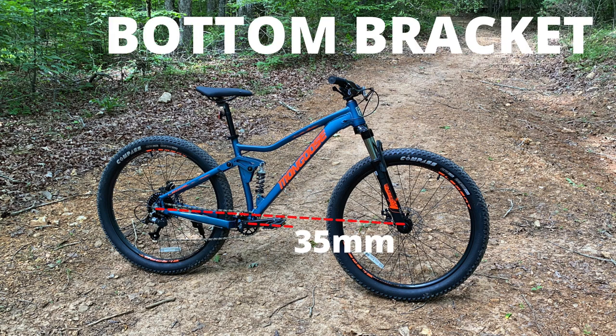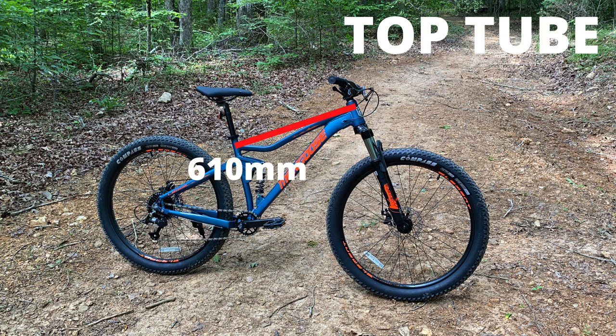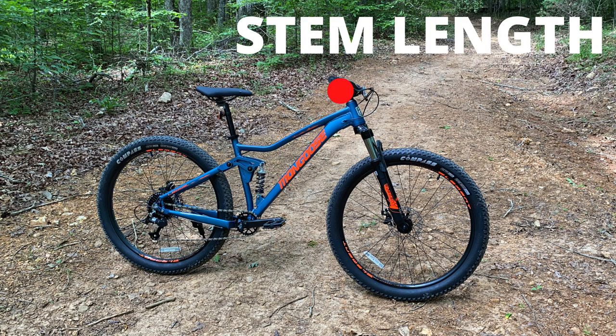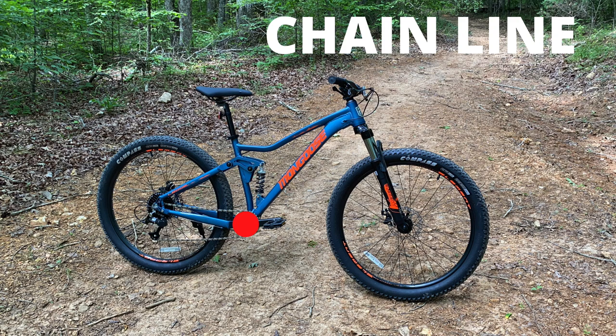Bottom bracket drop: 35. Bottom bracket height: 340 millimeters. Getting to the two longest measurements — top tube length and wheelbase: 610 and 1200.2. And to spec, always important to me, the standover height: 727.1 millimeters. Here's something I got wrong — I measured the stem length as 35 millimeters, but the spec sheet says it's 40. It also gave a chainline measurement: 47.5 millimeters.